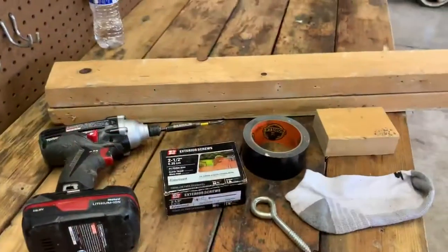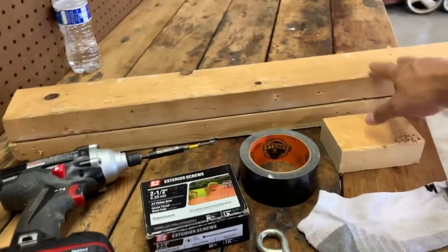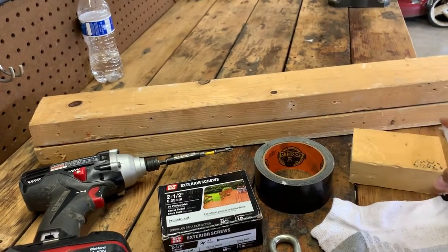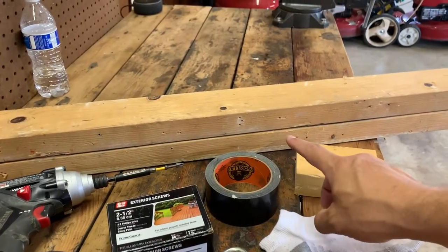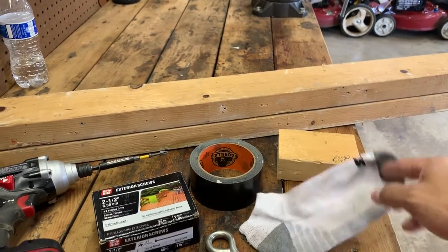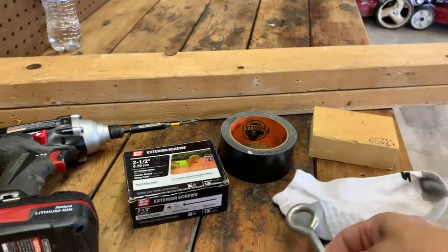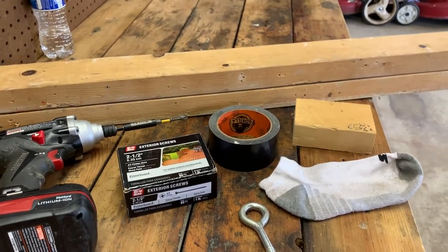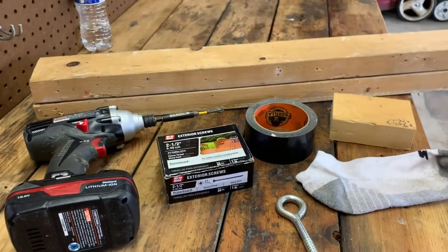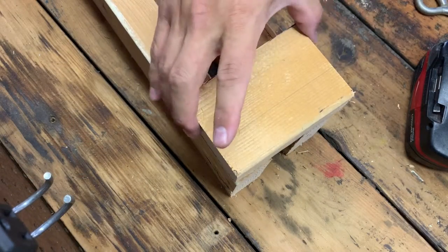Here's what you'll need: your two boards — three feet each — the small board for the end at four and a half inches, all just two-by-fours. You'll need some tape, a sock — stay with me on that — an eyelet bolt because I had one handy that screws right into the board. You could use a piece of bolt or a trailer ball instead. You'll also need a couple of screws and a screw gun.